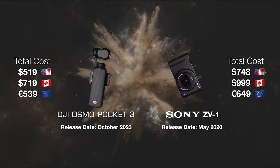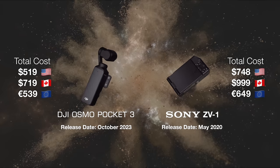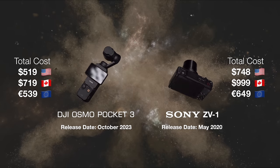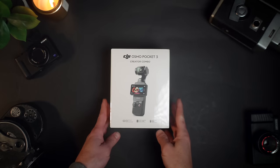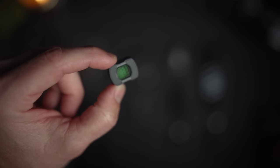Let's talk about the pricing and release dates. The Osmo Pocket 3 is currently selling for $519 US body only and was released in October of 2023. At the time of recording, the Sony ZV-1 is selling for $748 US — though you do get a few accessories with both boxes. You can also pick up the Creator Combo Kit for the OP3 for an extra $150 approximately, which comes with the DJI Mic 2, an extra battery, a wide-angle adapter, and a few other accessories. As someone who owns the Creator Combo Kit, I can tell you it is worth the extra money.